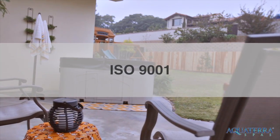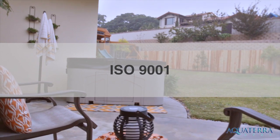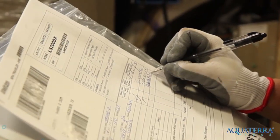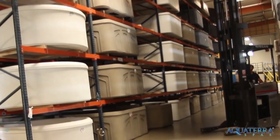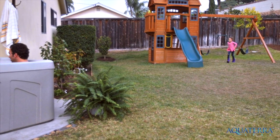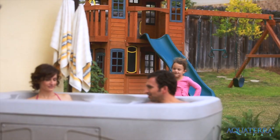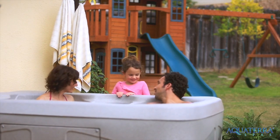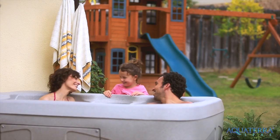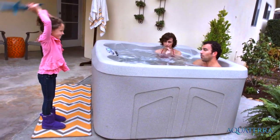Every Aqua Terra Spa is tested and certified under strict ISO 9001 standards before leaving our factory. This means you can expect a top quality product from time of delivery and for years to come. Aqua Terra Spas are extremely durable and come with a five-year shell and structure warranty from the manufacturer. They're easy to care for and strong enough to withstand the elements and whatever else life throws at it.